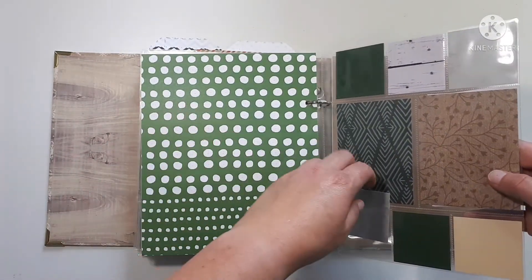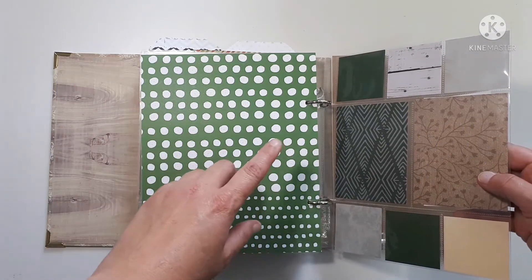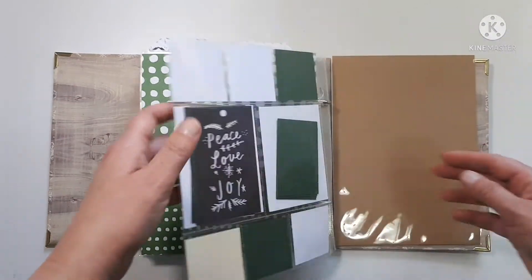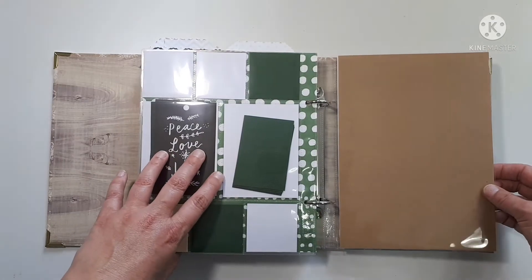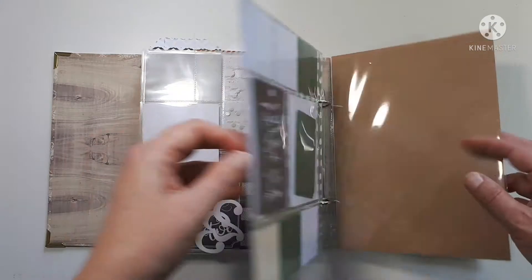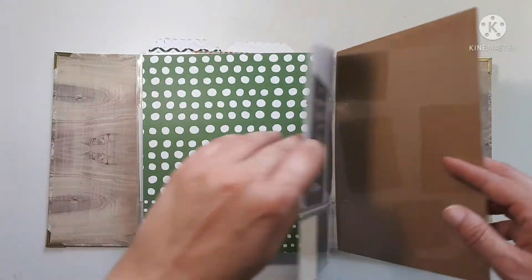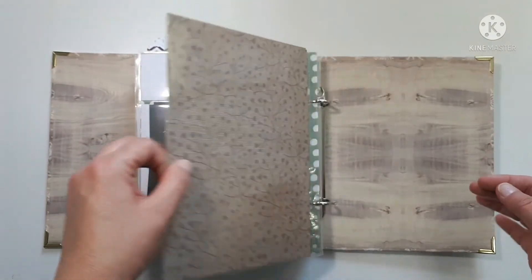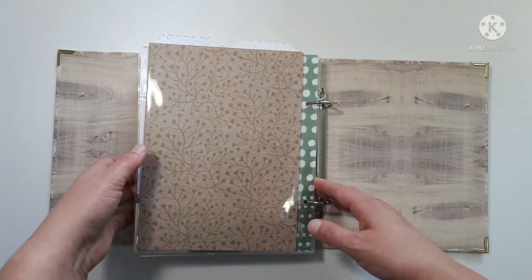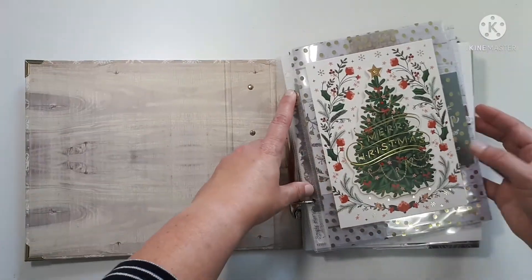That one is hideous — I definitely have to cover it, it's just way too loud. By this point we'll be around the 27th, and usually the 27th to the 31st is pretty low key. We're all kind of visited out, so it's more like going for coffee visits with family. I don't know if I'll keep going past the 25th or 26th — I just put a couple of page protectors in just in case, so I've got a little wiggle room.